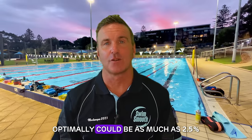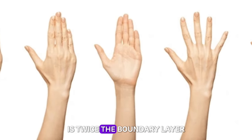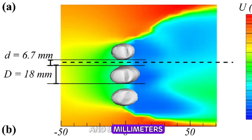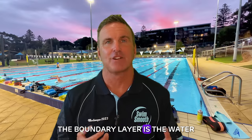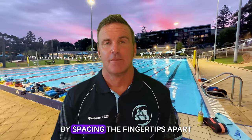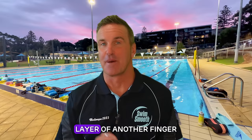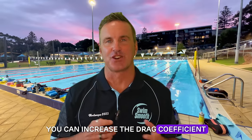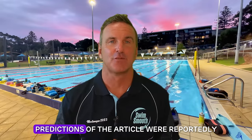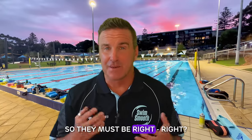Two, the speed advantage of spacing the fingers optimally could be as much as 2.5%. The study showed that the optimal spacing is twice the boundary layer thickness of one finger, equating to between 3mm and 8mm — or just a few sheets of paper. The boundary layer is the water immediately adjacent to any body part moving as a result of the body moving through the water. By spacing the fingertips apart so the boundary layer of one finger exactly meets another, you increase the drag coefficient and effective surface area for your catch and pull-through. The theoretical predictions were reportedly confirmed by CFD simulations — so they must be right, right?